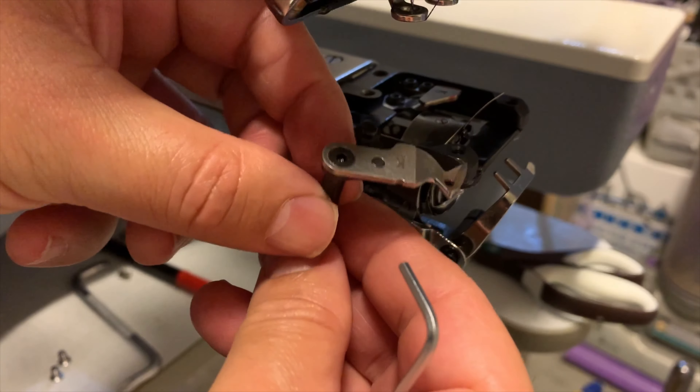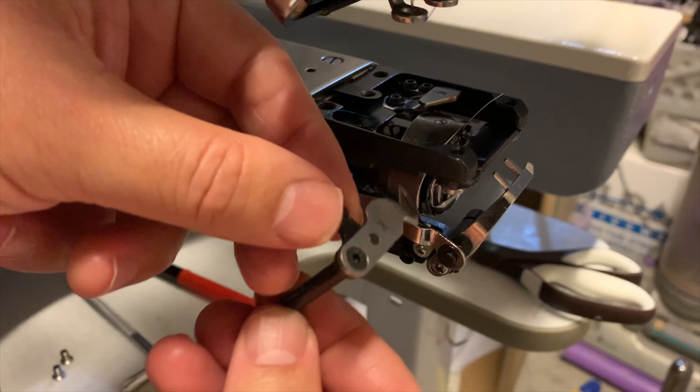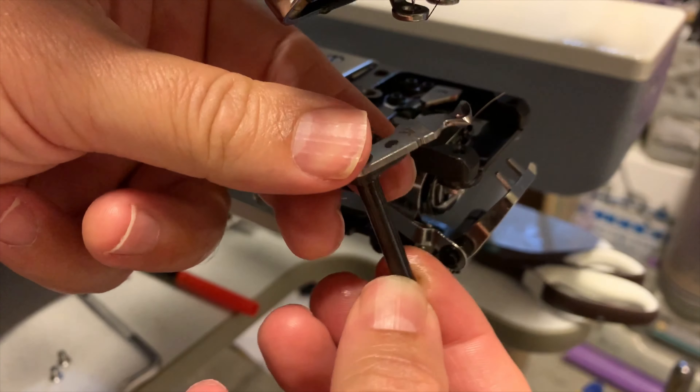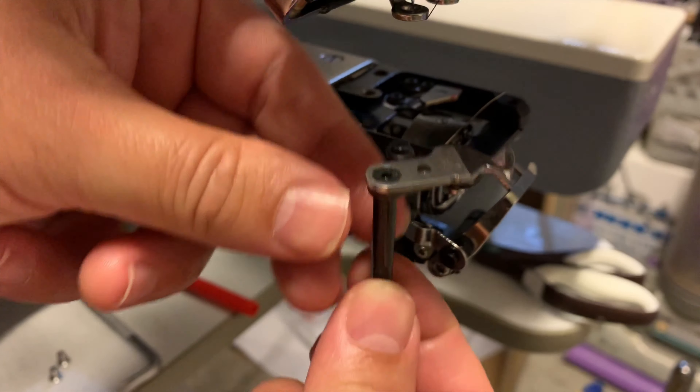Next, I will explain how the two blades are installed in the embroidery machine. The movable knife is installed to a small base with a small shaft, that is held with a collar with an allen screw. Thanks to the base with a shaft, it is possible for the blade to be moved.